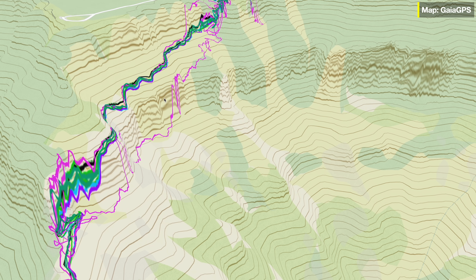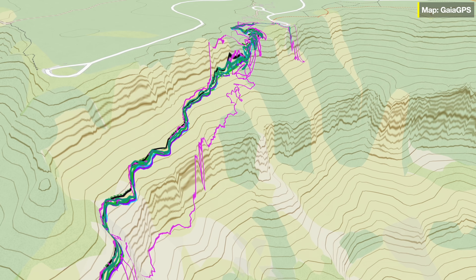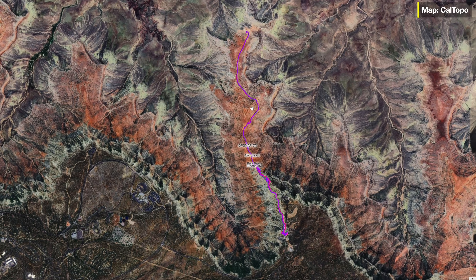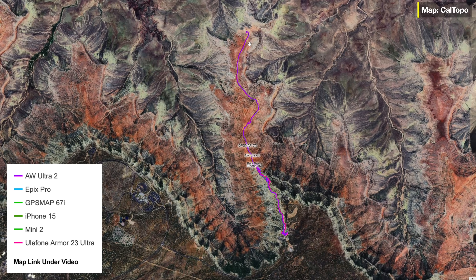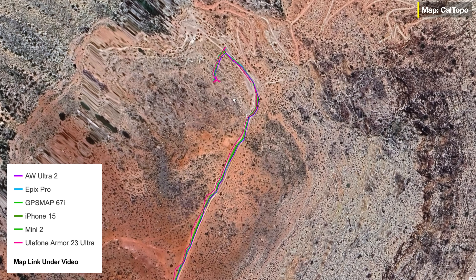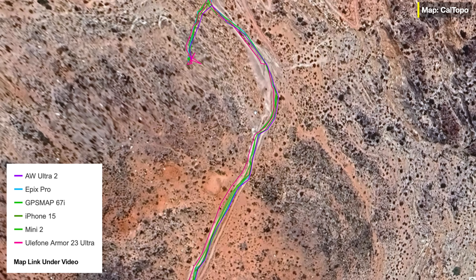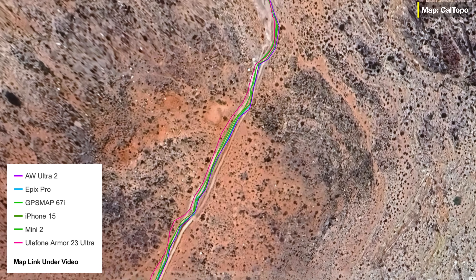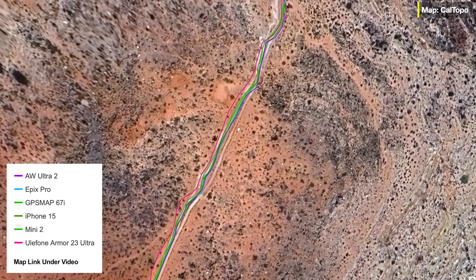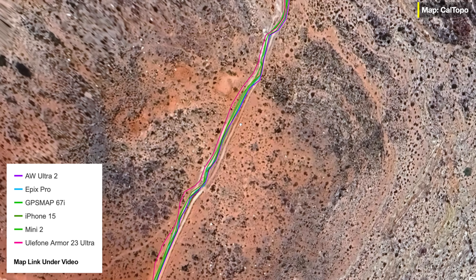This is the part where it was really challenging going up the actual wall of the Grand Canyon. Here are all of the tracks together — I'll put a key up on the screen. The underlying layer is Google Satellite, which is pretty accurate, and it's nice because it's the Grand Canyon so you can see the trail. On the cliff side, it's not going to be rerouted too much. It should be pretty accurate unless the base map is off.